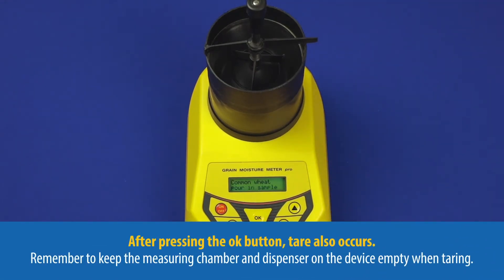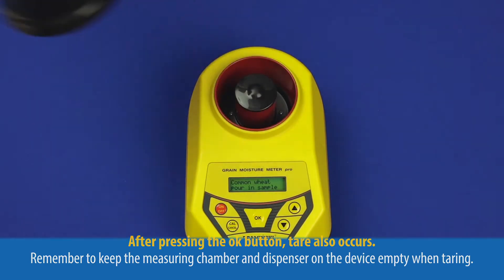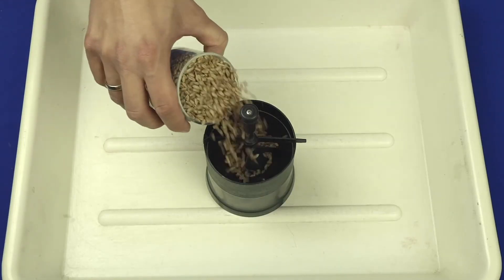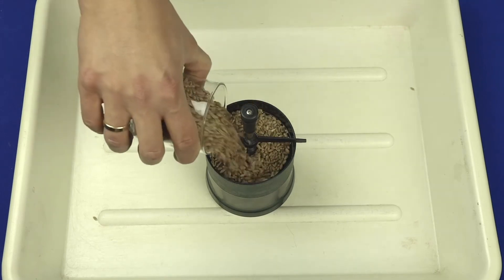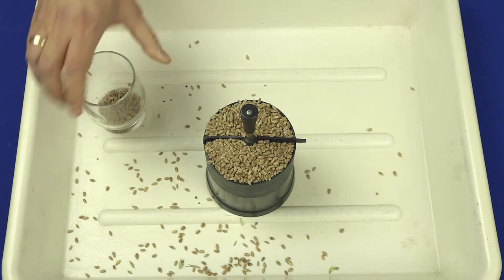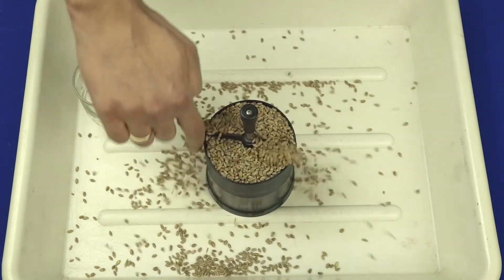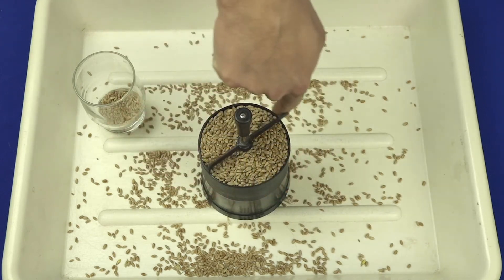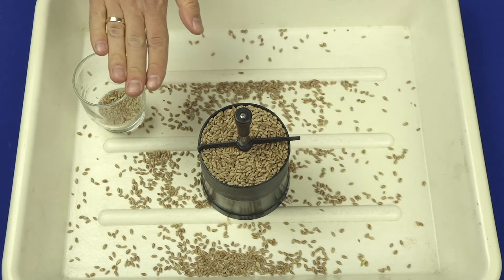It's going to inform you to pour in the sample. Fill in the dosage tube with a surplus and remove the surplus of the grain so that the sample is filled in evenly.